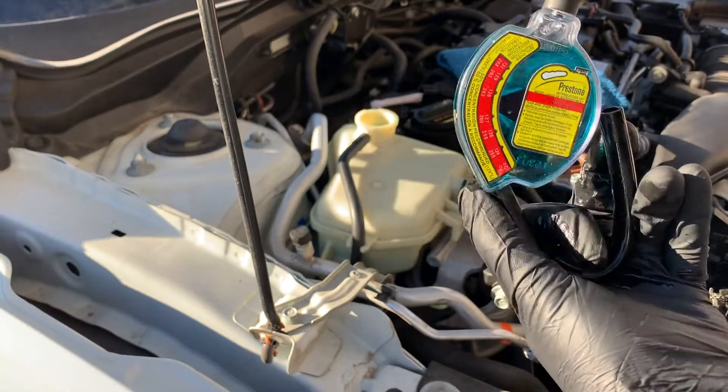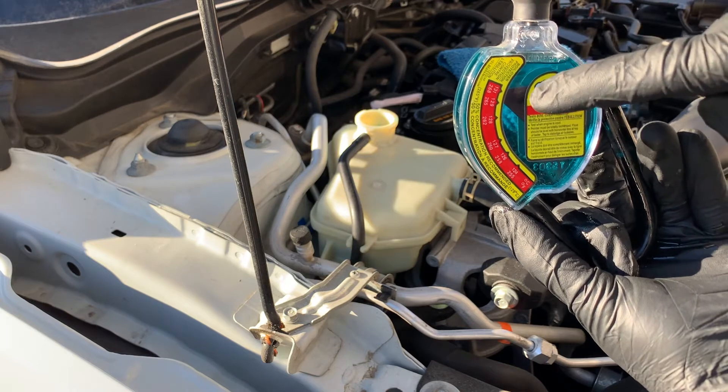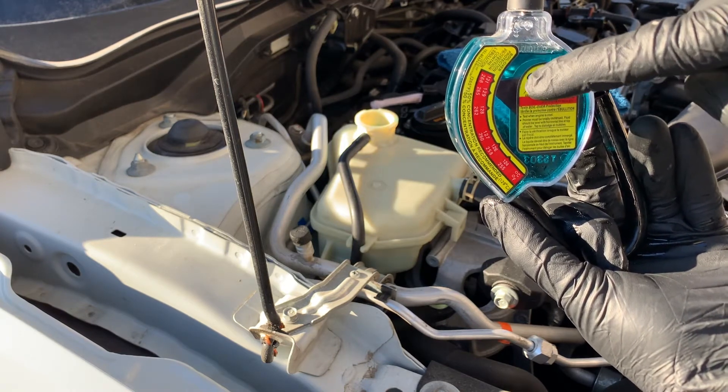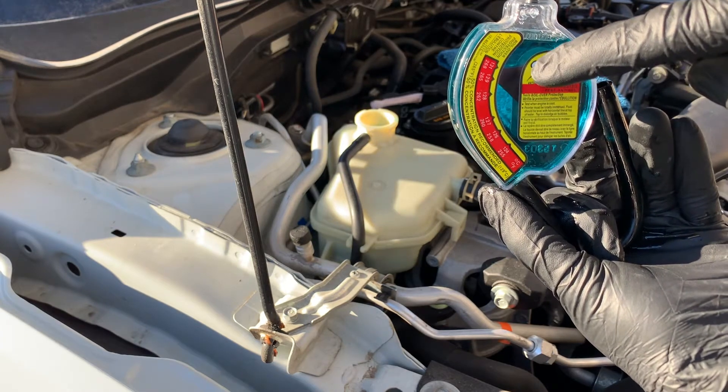Check the other side of the hydrometer for the boil-over reading. The coolant reading should show a boiling point of at least 129 degrees Celsius. If the indicated boiling point is lower than that, you must have the coolant flushed and refilled.